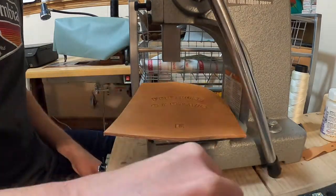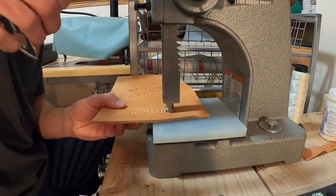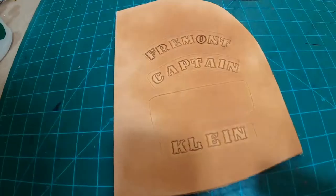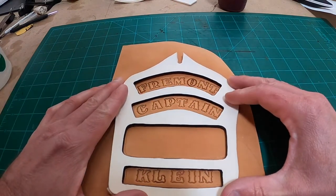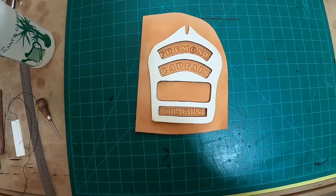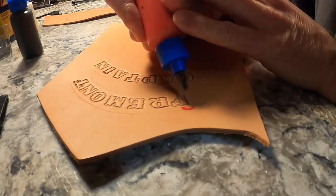Now I'm just lining up the lettering and using a cheap Harbor Freight one-ton arbor press to press the letters in. The letters are just a letter kit that I got from Tandy. Then the white leather piece will go over the top and you can get an idea of how this is going to look.